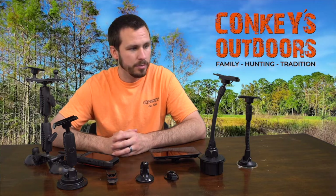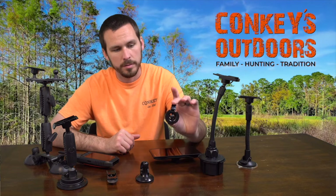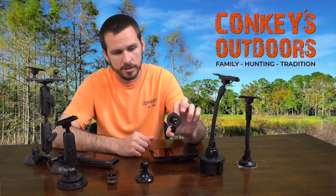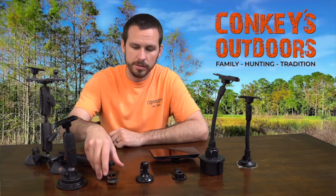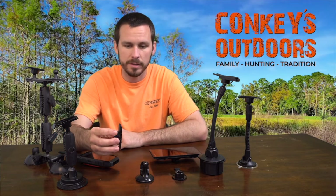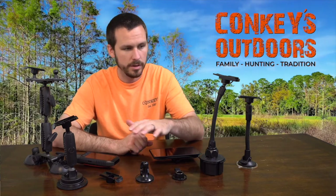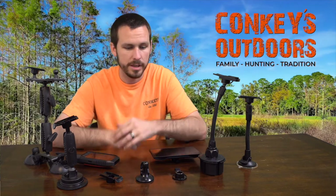All of these mounts pretty much use the same back, so for your Drive Track 70 and 71 you'll have this mount, and then for your handhelds they will take the spine mount right here. The cool thing about this is you can use these different mounts on any of the mounts that we have here.